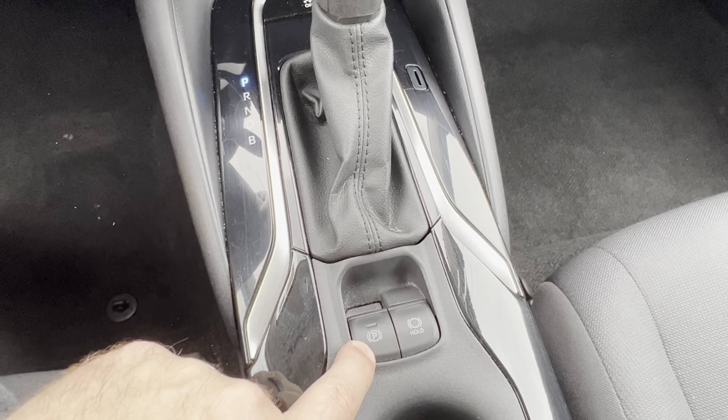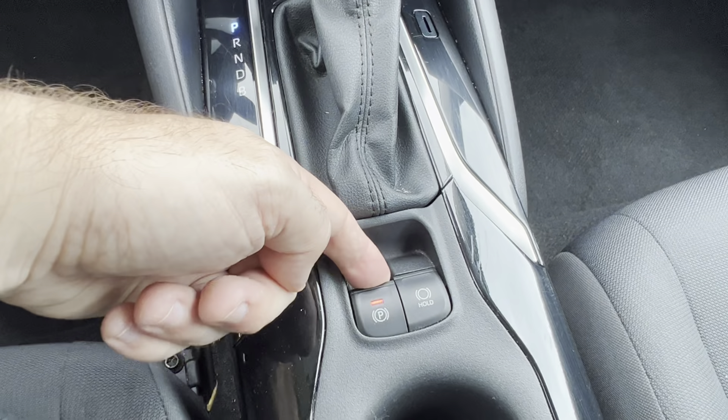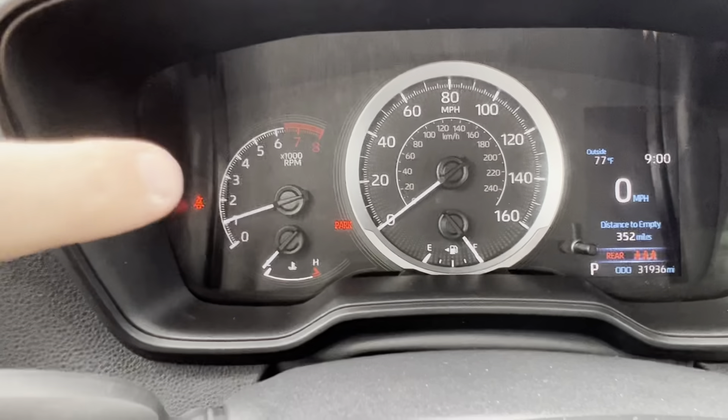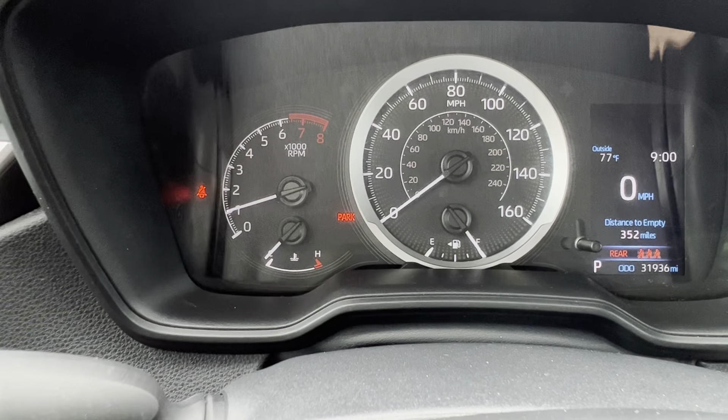There's a little button that says P to set the parking brake. I'm just going to pull up on that. You'll notice that it lights up red, telling us that the parking brake has been set. You might also hear a little noise, and then on the dash, you'll notice that the parking brake has now been set.